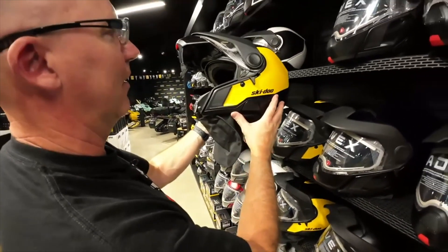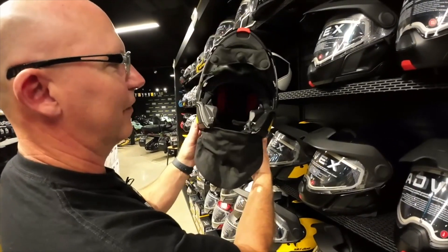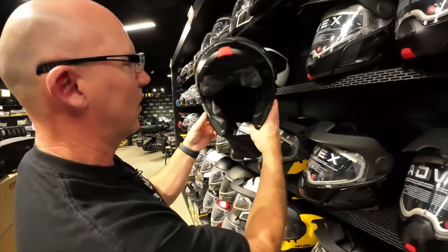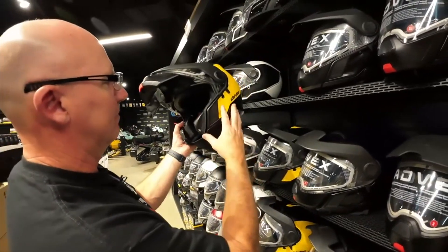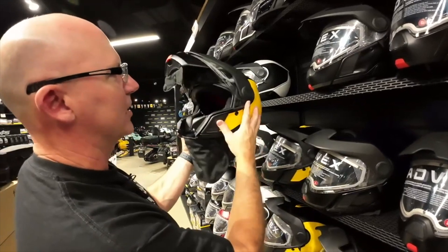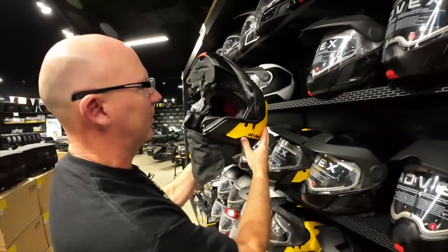this is going back to that heritage. So if you like to stop on the trail, have lots of breaks, talk to your friends, have lots of laughs, have a cigarette, cigar, or a glass of water on the trail, this helmet's for you. A lot better quality and finish than what the older modulars had, where there was a lot of air leakage opportunity on their older helmets.